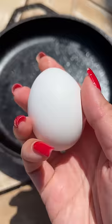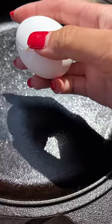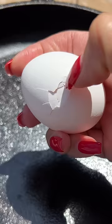First step was putting my cast iron skillet outside so it could soak up the heat. 45 minutes later, it felt pretty hot to the touch. I also took this egg out of the fridge like 15 minutes prior.